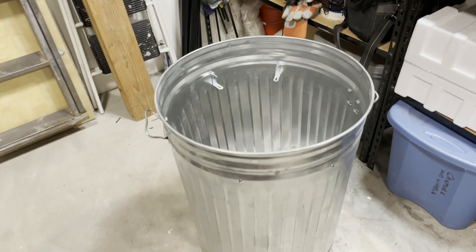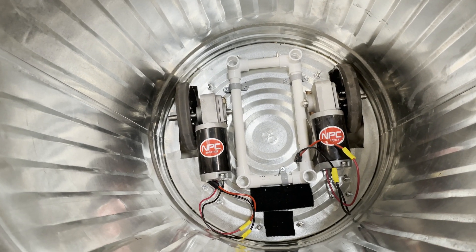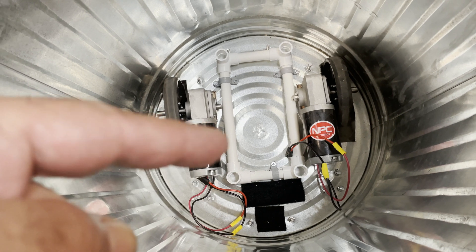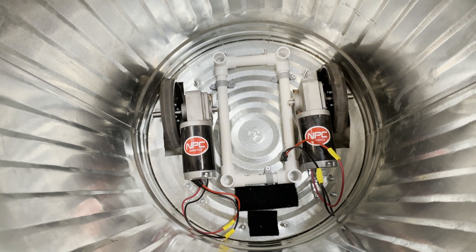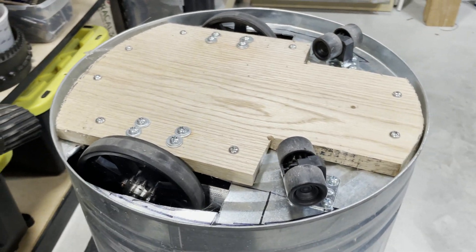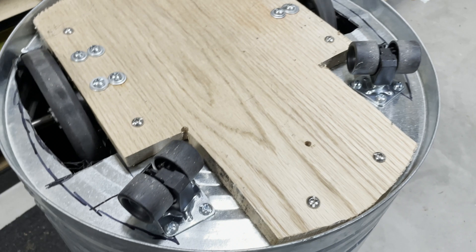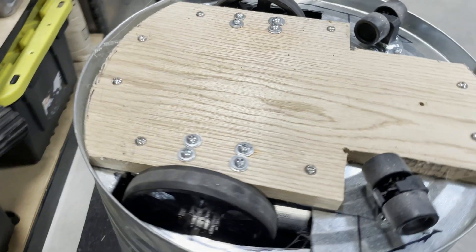The motors need to be disconnected from the main electronics, the battery needs to be disconnected and removed, and then everything should lift directly out of the can. The can itself has two motors that obviously control the wheel movement. You'll also notice the PVC pipe inside - that PVC is connected to the bottom of the can to hold the superstructure inside. The bottom of the can has a piece of hardwood on it, and the motors are bolted directly to that hardwood, which is bolted to the bottom of the can.